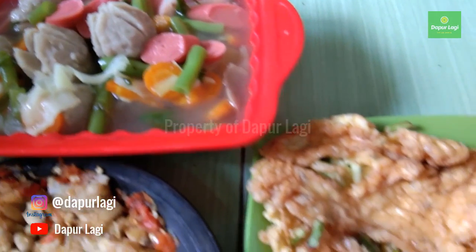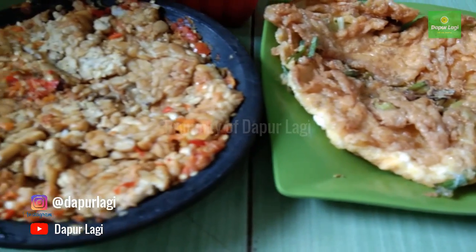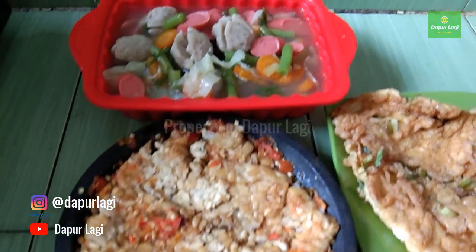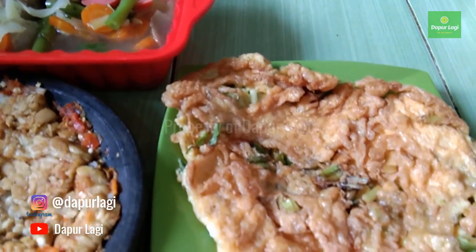It's very easy to make this menu — simple, budget-friendly, but the taste is top-notch! Don't forget to keep watching Dapur Lagi channel, where we share recipes and interesting tips for all of you. Don't forget to like, subscribe, share to your social media, and click the bell button to get the latest updates from us. Also visit the Dapur Lagi blog where the detailed recipes are written. Thank you, Assalamualaikum!